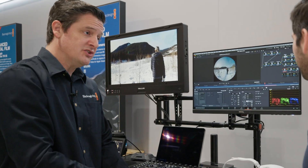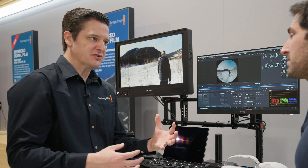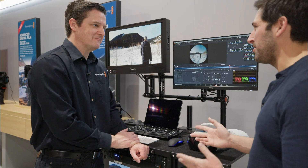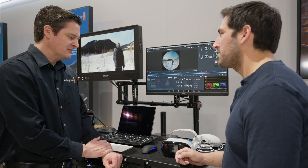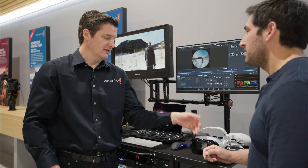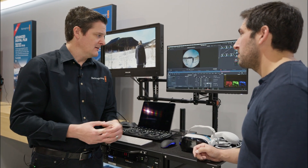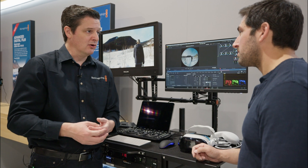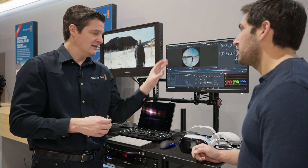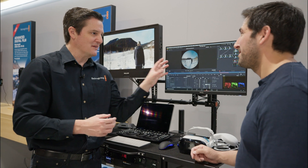There are going to be additional immersive capable features coming online over time. We have an initial feature set to do some basic edits and deliver to Vision OS. Things like how we're handling transitions and titles, how we're passing that metadata through to the Vision OS to actually render them live on the headset — that's coming. How we're handling power windows between the two eyes, how you can do visual effects on the Fusion page in lens space — these are all planned but aren't in this version we're showing today.